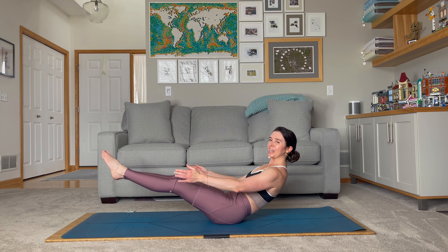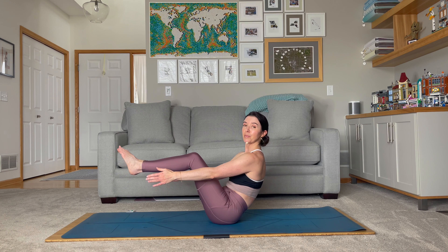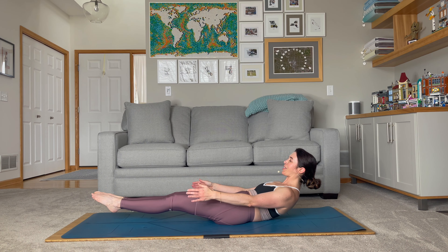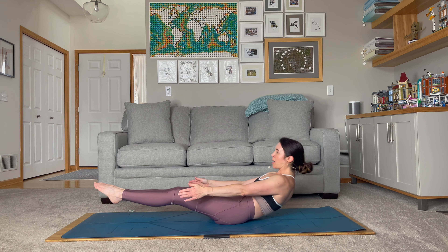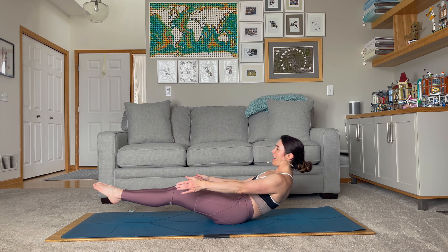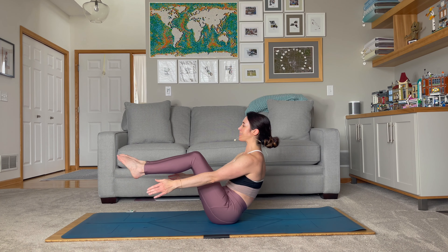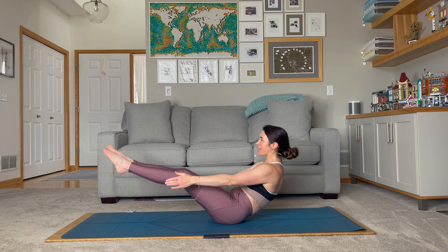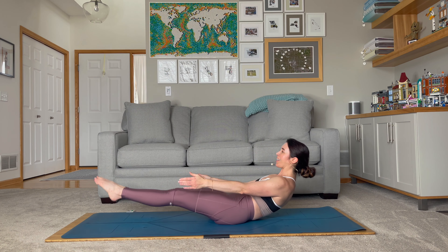We're going to lower down to low boat slowly — wonderful — and then come up. Use the core. You can bring the knees to tabletop or straighten out the legs and come all the way to full boat. We're going to lower down to low boat and then come back up. We're going for 10 reps — lower down, up for 2, lower down, up for 3, up for 4, up for 5, up for 6, lowering down for 7, 8, 9 — maybe the last couple we can straighten the legs — and 10.